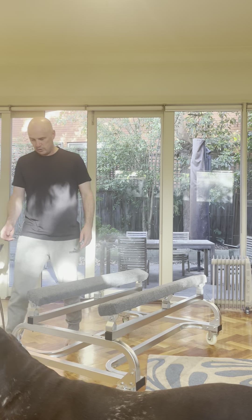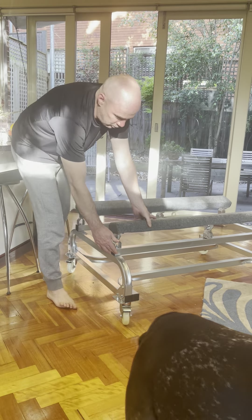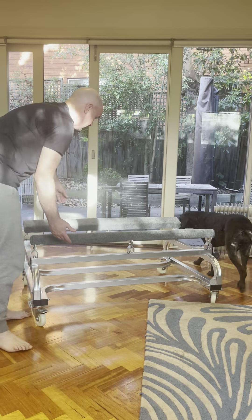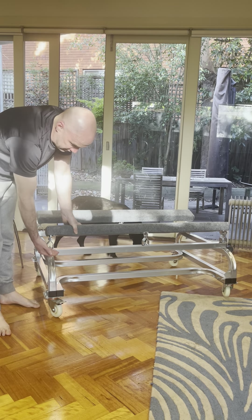The major improvements I've made to this dolly are the support brackets up the top here. This bracket along here on both sides creates rigidity for the subframe.